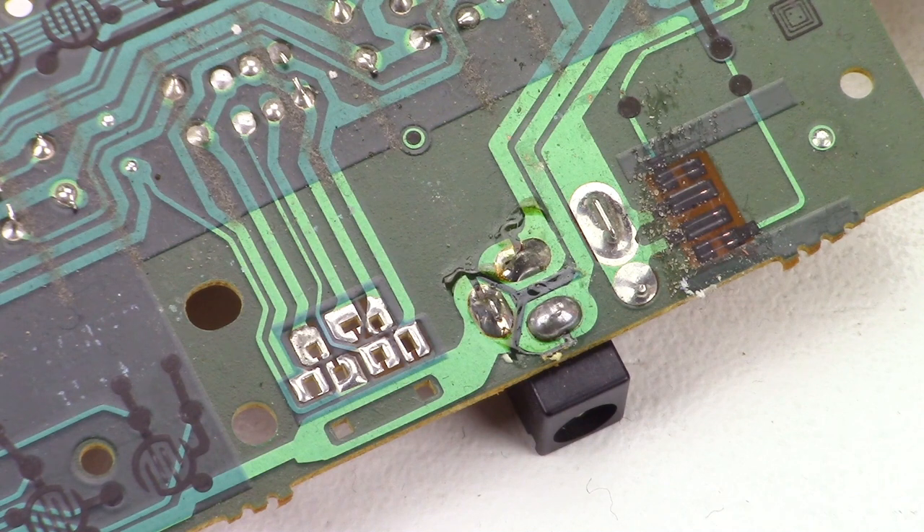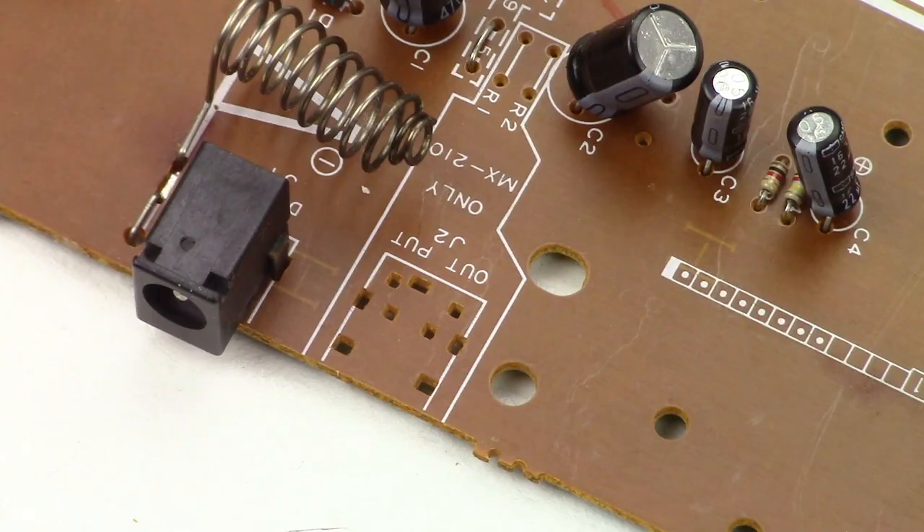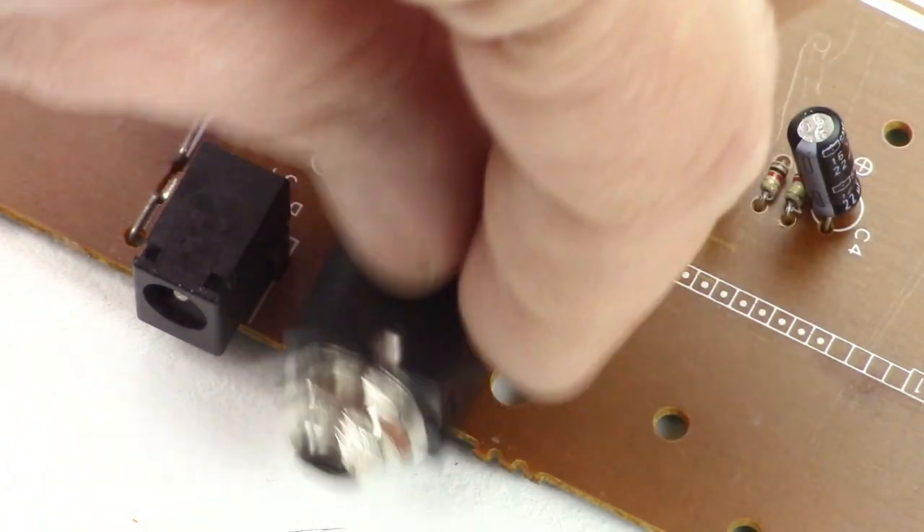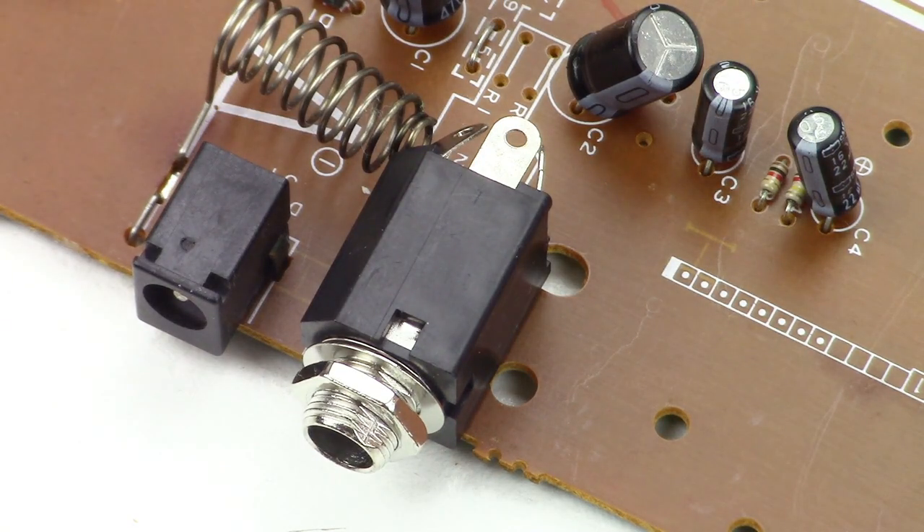These are the connections for the output jack. I'm wondering why there are seven of them. If I can't find out how they should be connected, I could use a small stereo jack like this one. But I want to install a large mono jack, and it wouldn't fit in this place.